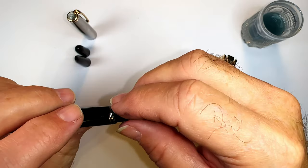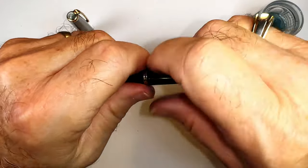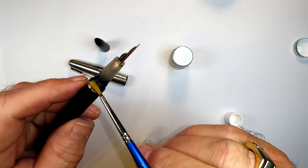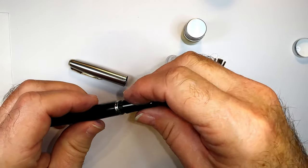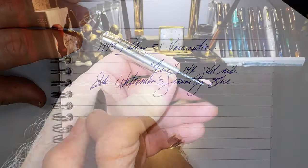I slid the ink collector back into the barrel with the Parker imprint facing down, then adjusted the hood and nib alignment through trial and error. Rather than shellac on the threads, I coated them with silicone grease since I wasn't sure I was done with the nib. Finally, the moment of truth — I inked the pen for the first time and tried a writing sample. To my surprise, it wrote beautifully.